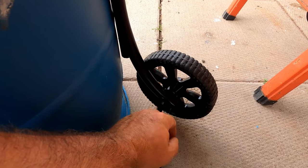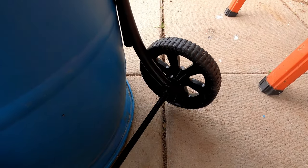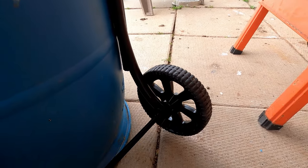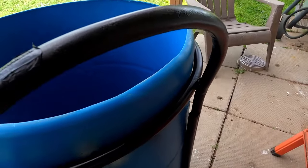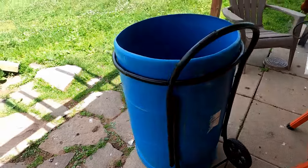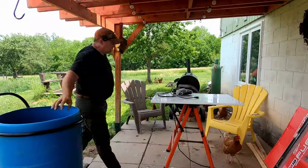I drilled it and put all-thread all the way through, then put washers and some nuts and welded them in place so it wouldn't move. This is galvanized pipe, so when you're welding galvanized make sure you grind that galvanizing off first - the fumes that come out are not good for you and it makes it very difficult to weld.